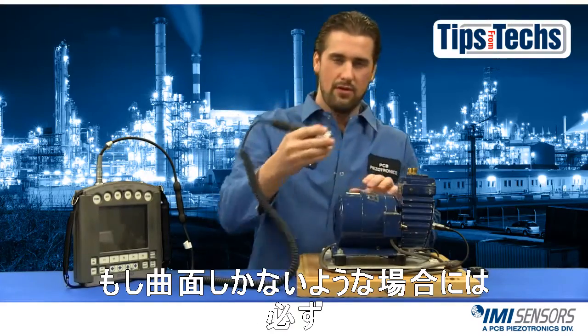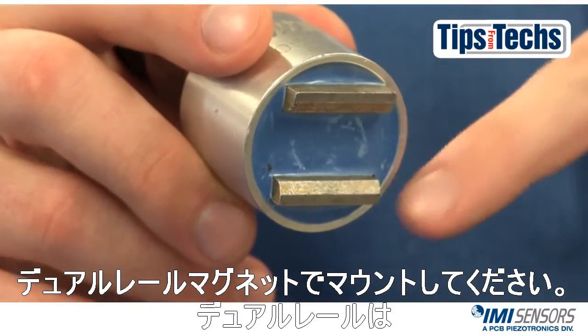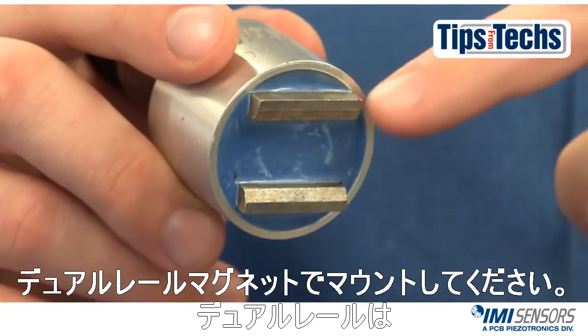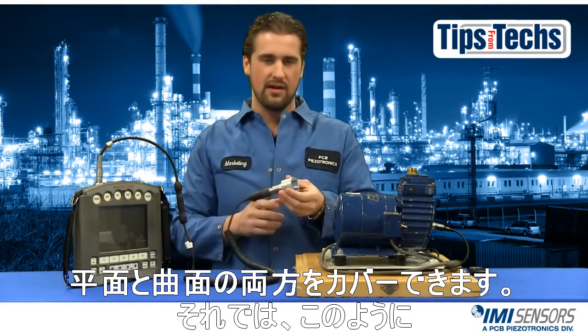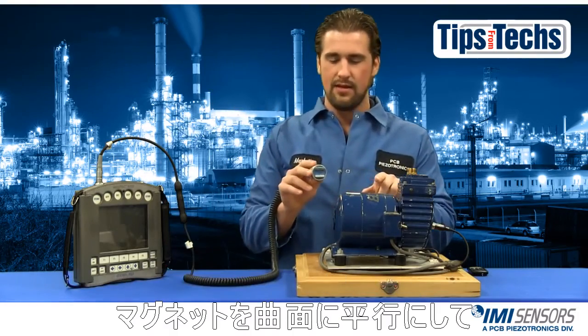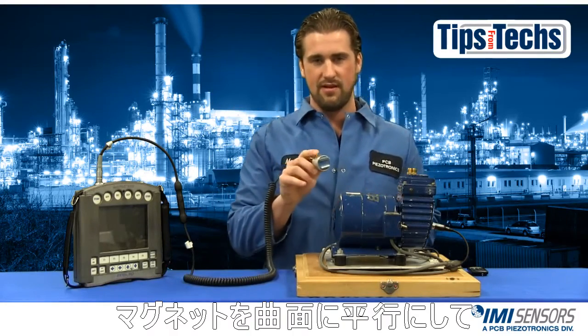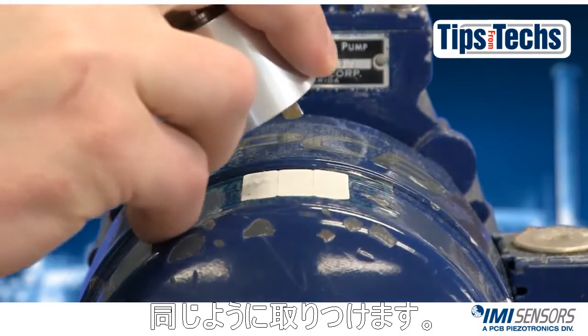If you only have a curved surface, you want to make sure you're using a dual rail magnetic mount. Now the dual rail can also be used on a flat surface, as I just showed you, so it kind of covers both aspects. What you want to do is take the magnet, make sure it's parallel to the curvature of the machine, and come up and roll it on as well.